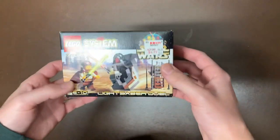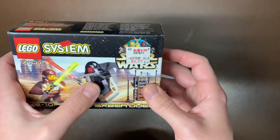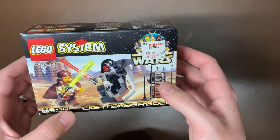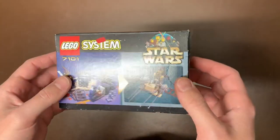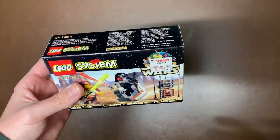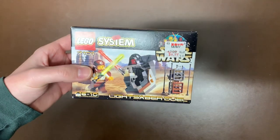Next up we have a classic — the Lightsaber Duel with Qui-Gon Jinn and Darth Maul, set 7101. As you can see, this is still sealed and completely in box. A lot of these boxes were really well taken care of. This has the 1999 logo, but I could be mistaken.